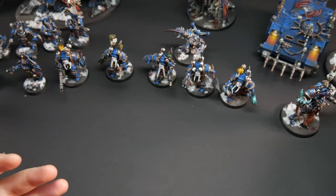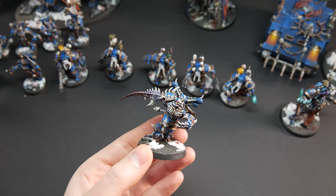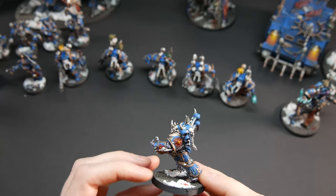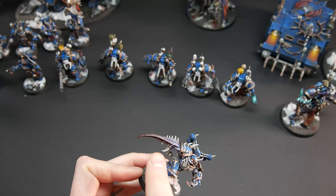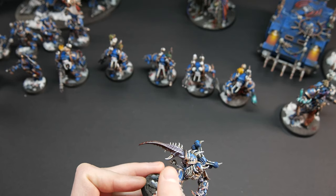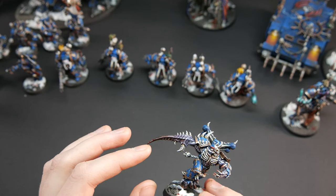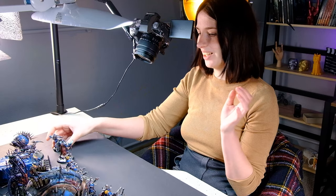We also have the Greater Possessed, also on level five. It's really really beautiful — I am so impressed with this model, with how it looks. The skin is just in this amazing color, beautifully painted. And this bloody effect here is really nice. I love this model so much.